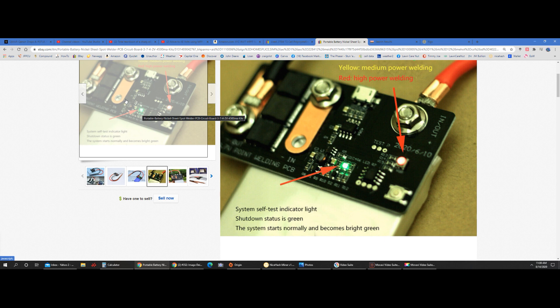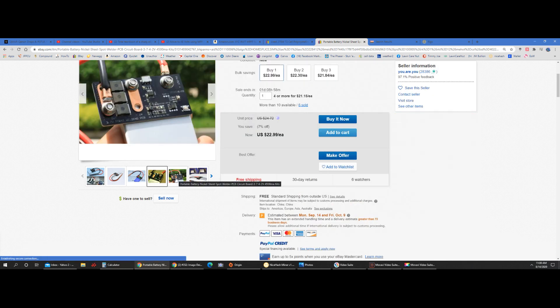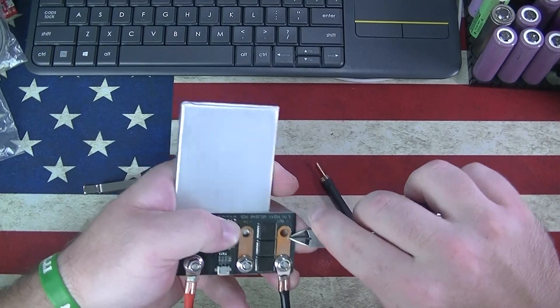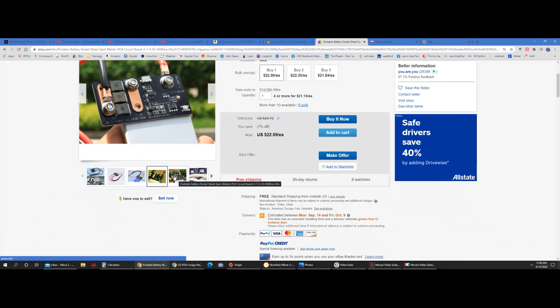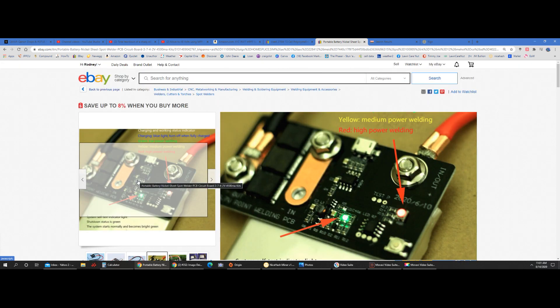It looks like it has copper bus bars, but that's not copper — as you'll see in the video, it's some other type of metal. It looks orange but it's not copper. It is a little something more than just regular PCB traces though, so I'm not complaining too much. Let's get into this and see what it'll do.